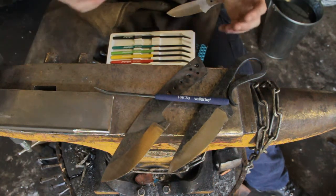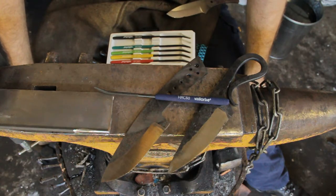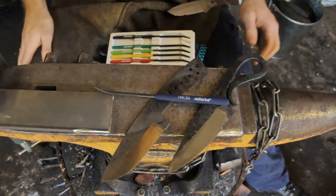I really recommend them in the shop, especially when you're new and you're trying to get your head around the whole heat treating thing. And then further on down the track, get a bench-mounted one and it will tell you very accurately exactly how hard your steel is. But something to work towards. Thanks guys.